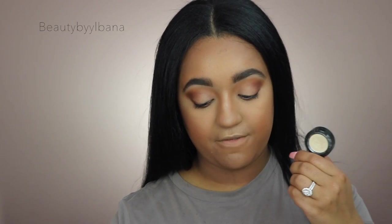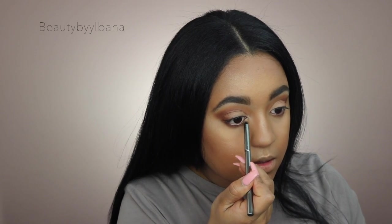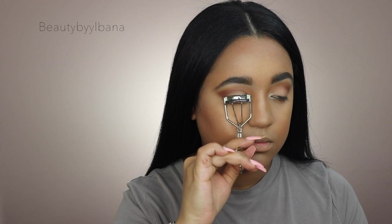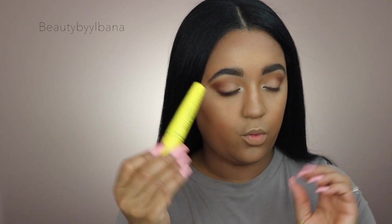For the inner corner highlight I'm going to use MAC Nylon, which I haven't used in so long — it was my favorite inner corner highlight. I love it so much, it really brightens up the eye. I'm actually mixing it with the highlighter Fuego I used today just to tone down the brightness a bit. Then I'll curl my lashes and apply Wet n Wild Mega Volume mascara.